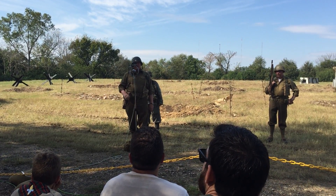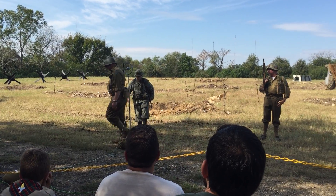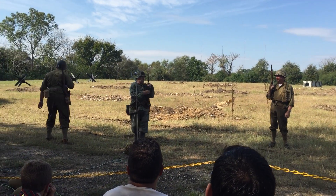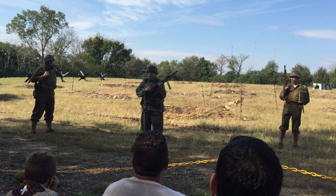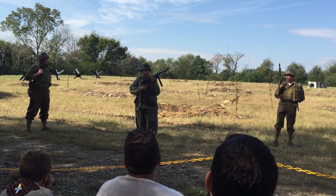And to talk to you about their version of this weapon, they're returning to Sergeant Gresson. The weapon we're going to talk to you about is the MP40.